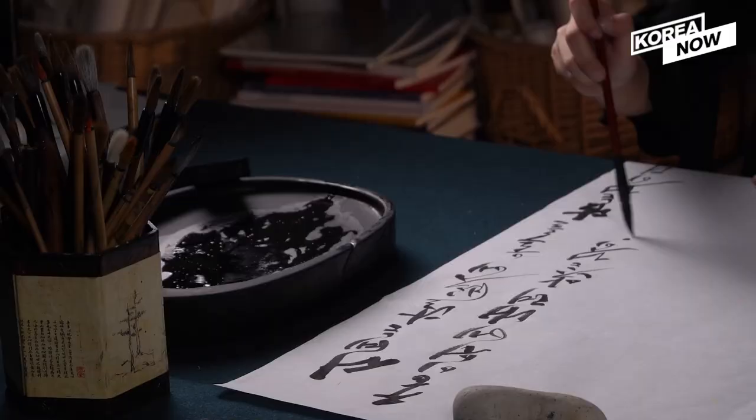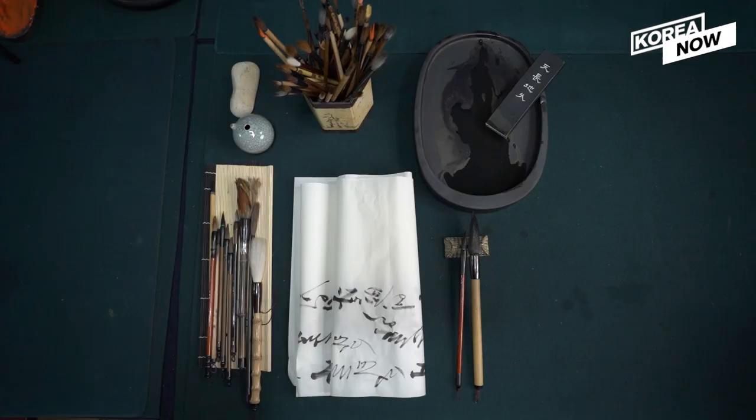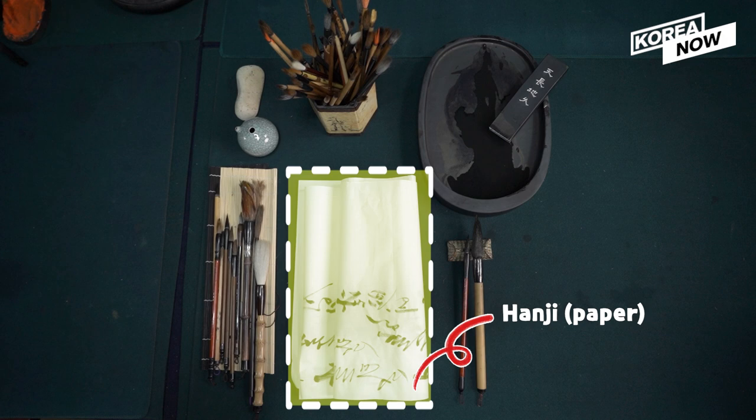There are four main tools used in 서예 that we need to become friends with just before we get into writing, which are paper, brush, muck, and bioru.